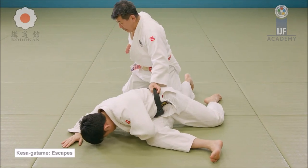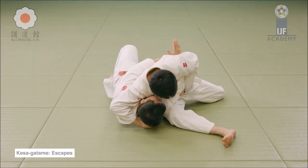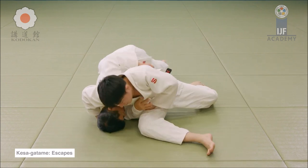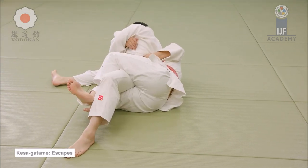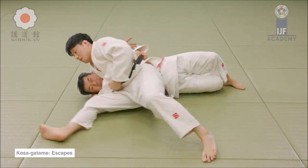This topic really reminds me of something that happens in judo — breaking a pin. Here you see one of the most fundamental ways of breaking the scarf hold is to roll away from them and then get your head out. You see this one often in judo.